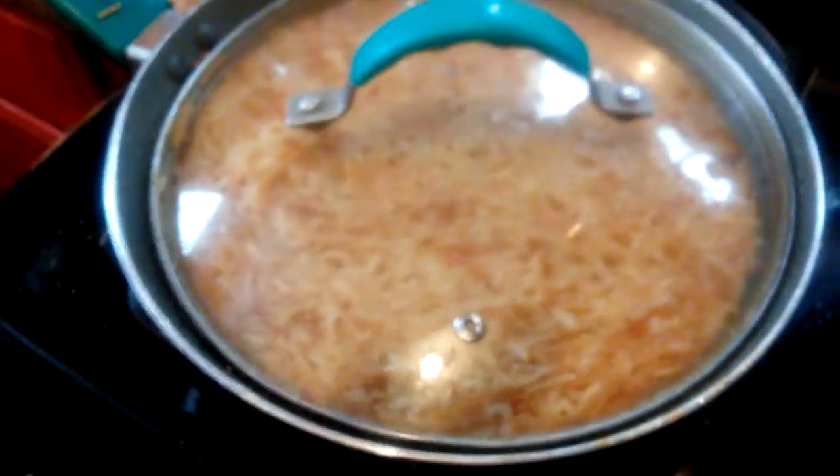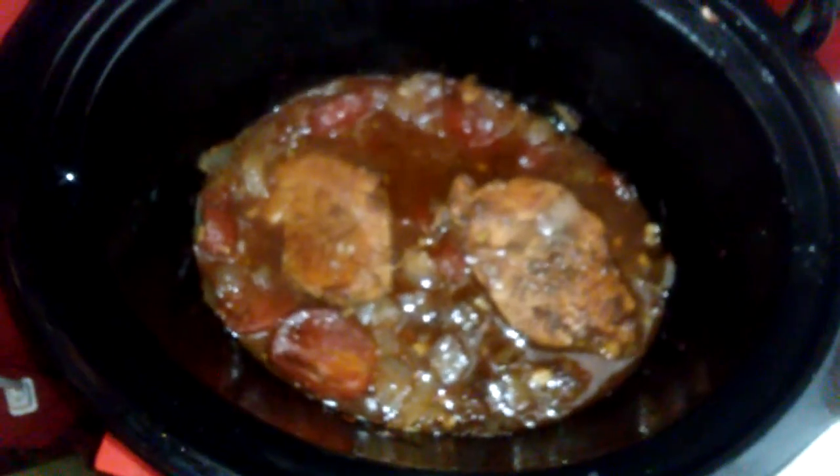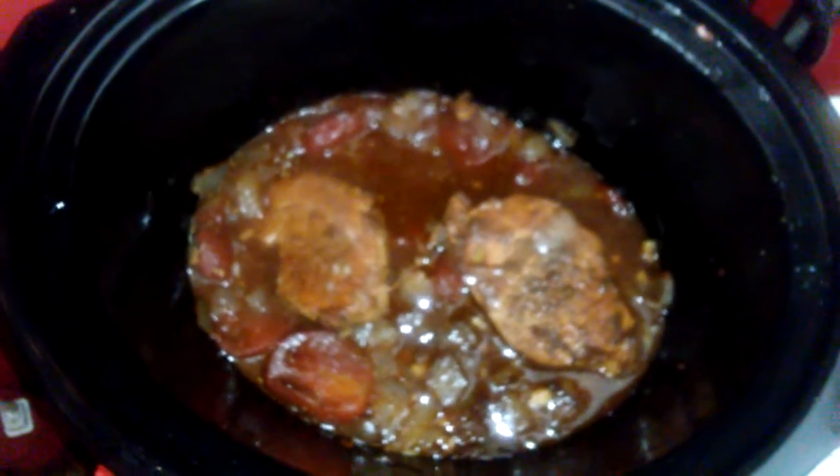I'm making some rice to put in with the stuff in the crock pot. That's what it looks like so far. I'm going to take out the meat, throw in the rice — there we go. We've got rice in with the tomato mixture. There's the pork chop.